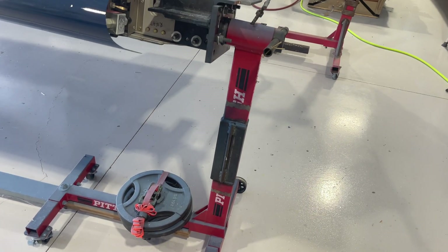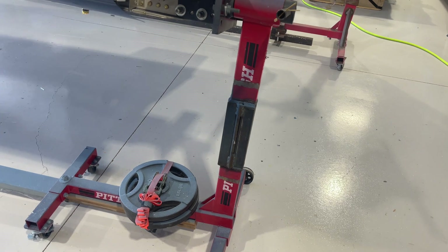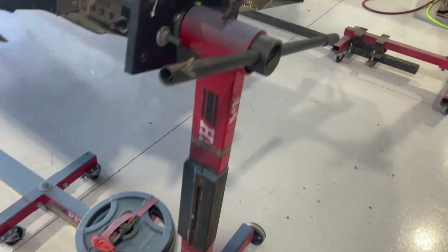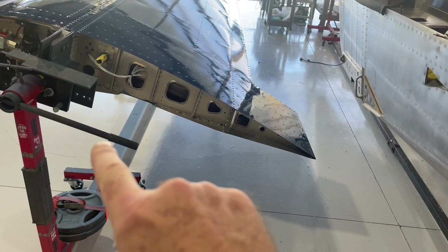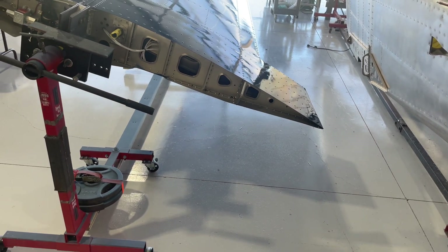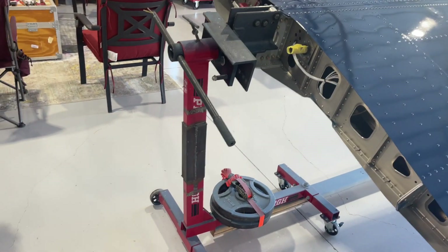The engine stand itself is Harbor Freight. I modified it with just a bunch of scrap steel I had laying around. I added an extra 13 to 15 inches of steel to give it some length so that when I rotate it, the trailing edge doesn't hit the ground. That's really the only modification I made to the engine stand itself.